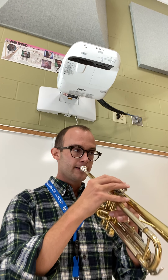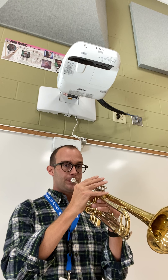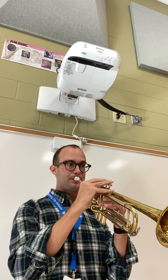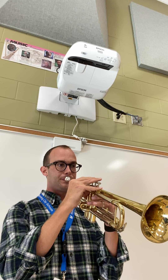Now we're going to add that with the metronome. We're going to take it just a little bit slower for our leaping brass friends.